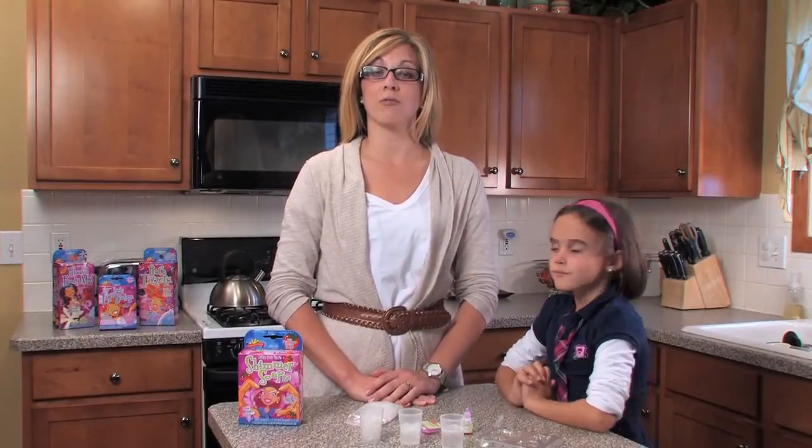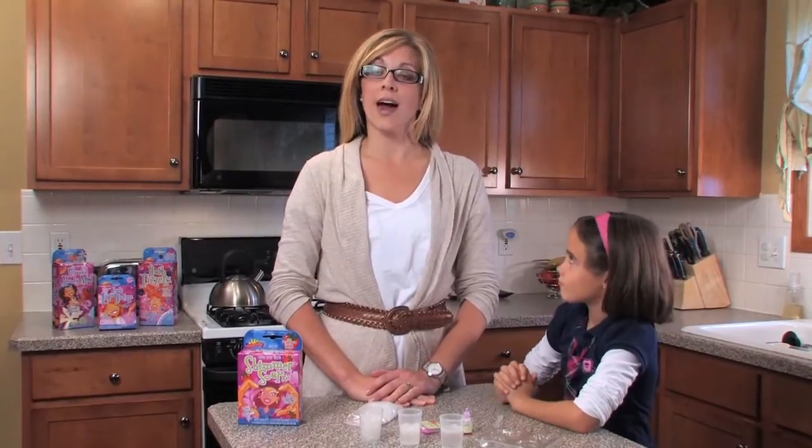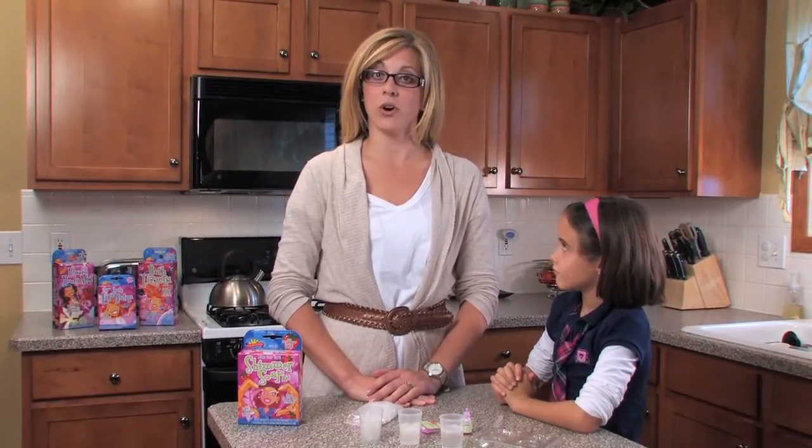Scientific Explorer offers a variety of activity kits designed to make science fun for girls of all ages. You get to act like a real scientist — measure, ask questions, and use all of your senses.